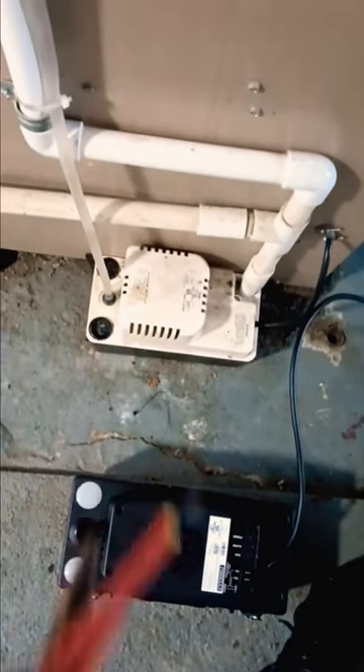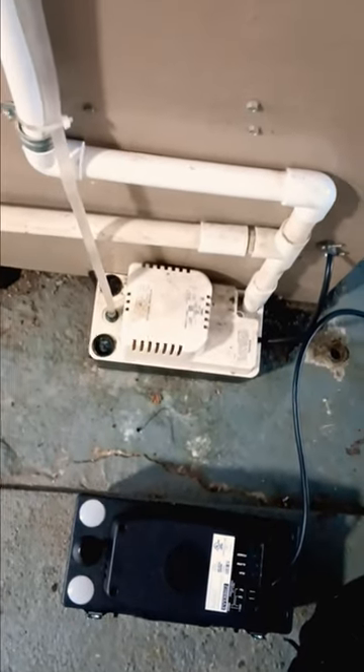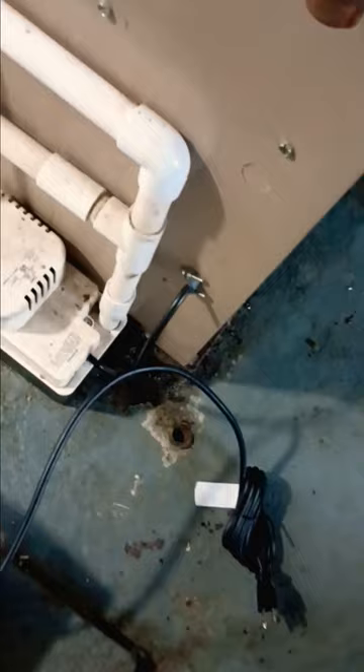If your condensation pump goes out, what you do is march over to your local hardware store, get you one of them, put it side by side, and just take everything off the old one and put it on the new one. This one, unfortunately, they put the pump inside the line with the furnace, so you don't have to take these screws off.